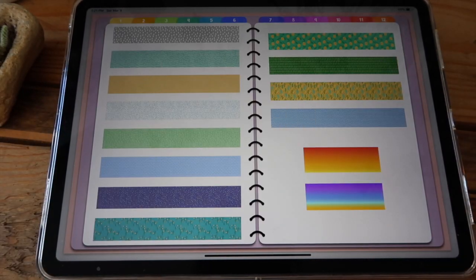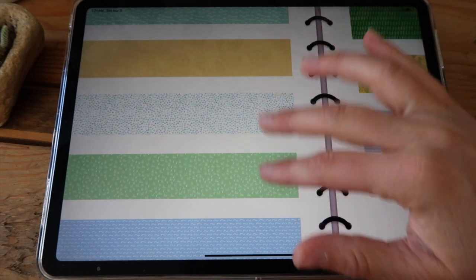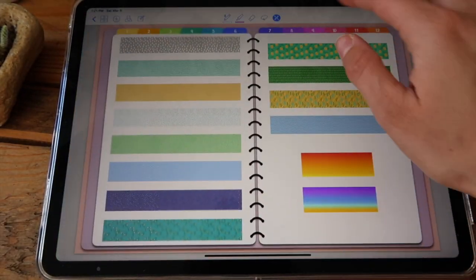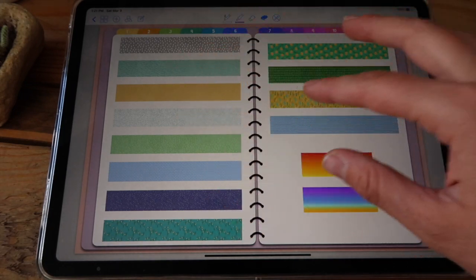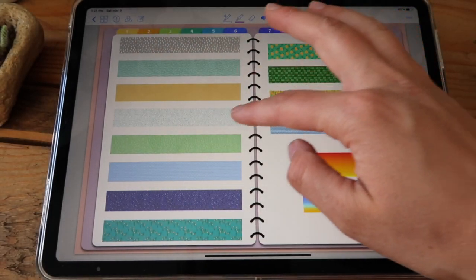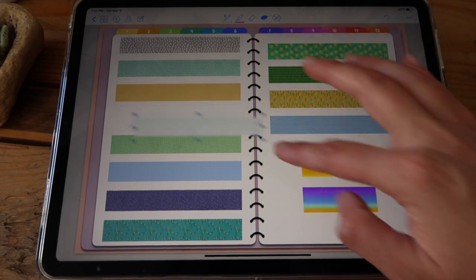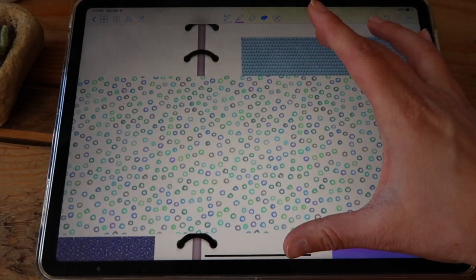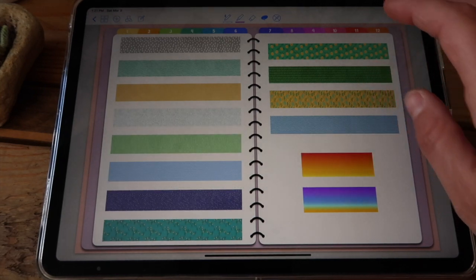Next you have your washi section and these are very very nice and very detailed. You can also make these bigger — I'm going to link down below a video where I show you how you can use this to create a background for your desk on your planner. I'm going to resize this just so you can see you can really grow it and create your own designs.